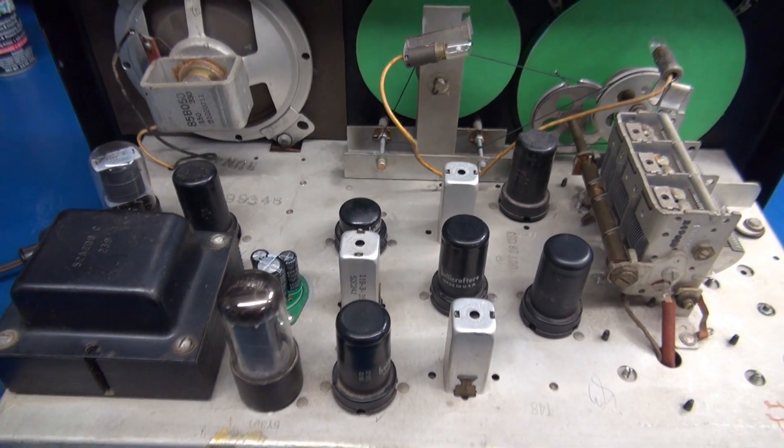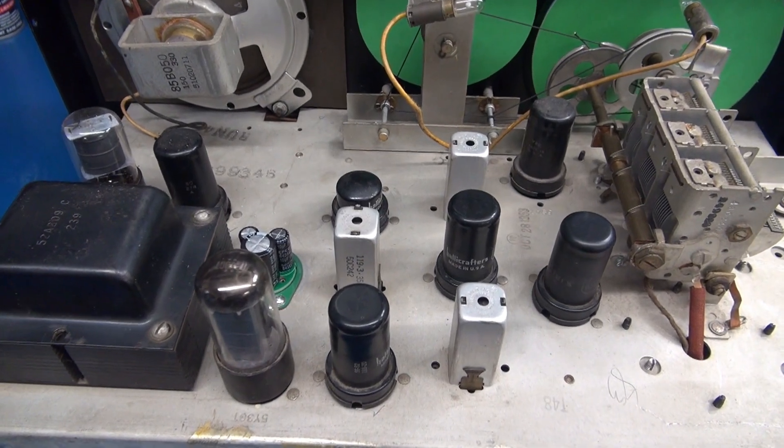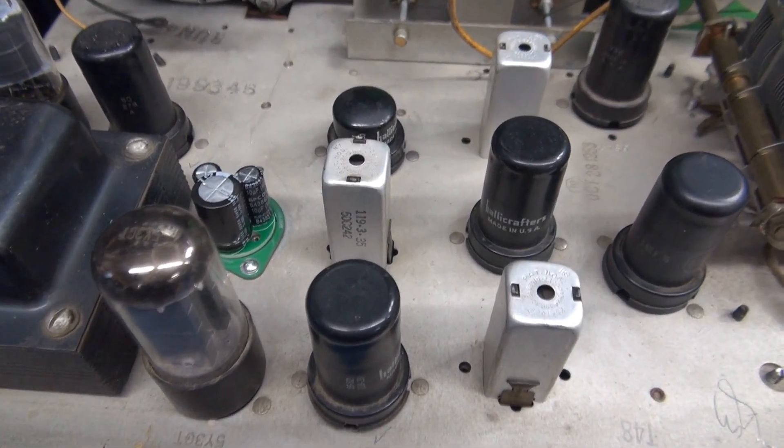What can that be? Taking a closer look, I found the problem, and it's not a good one.